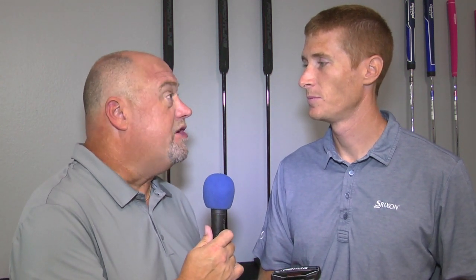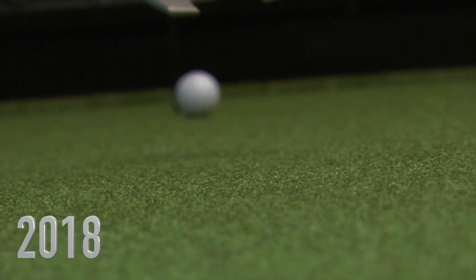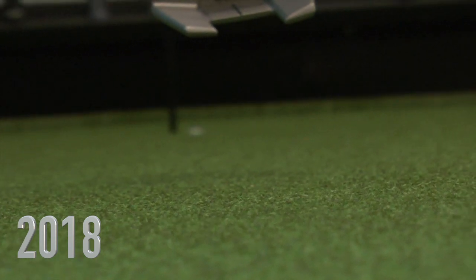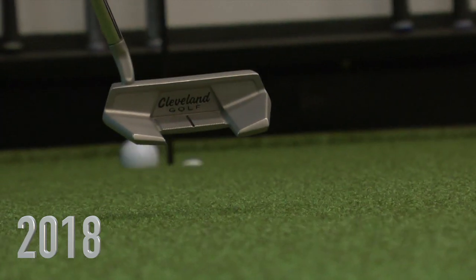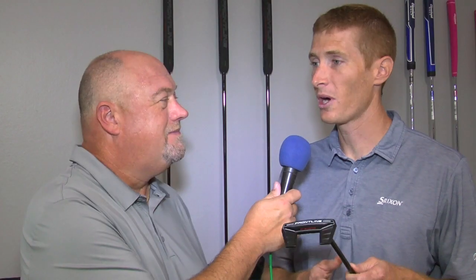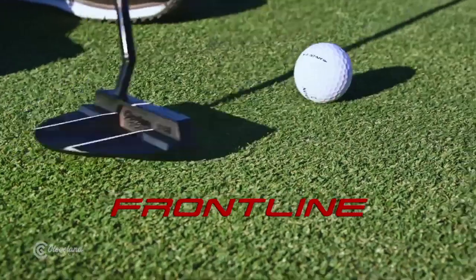One thing that Cleveland has been doing the last couple of years is really focusing on wherever you hit it on the club face, it's going to give a square result. You want to hit in the center every time — everybody does, it's going to feel the best there and go most consistently. But everybody has mis-hit center, and with putting that small deviation, that's a miss on an eight, ten, or fifteen foot putt. The types of changes we're talking about from one model to another is taking that miss that was on a ten foot putt and now it's going in all the way till your fifteen foot putt — significant changes to help that ball roll in the direction it's supposed to go.